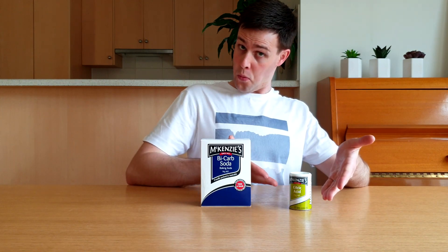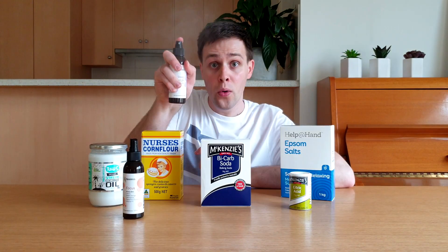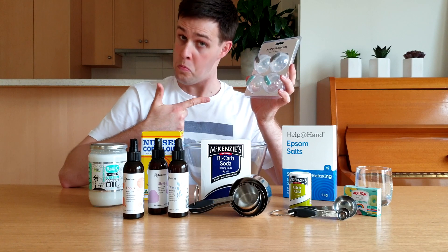Then let's get science. To make our bath bombs, we will need baking soda, citric acid powder, corn flour, epsom salts, coconut oil, essential oils, food colouring, a mixing bowl, a glass, measuring cups and spoons, and these spherical moulds.